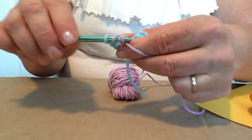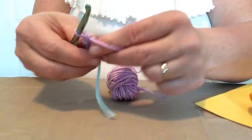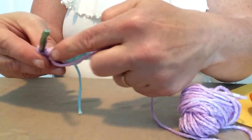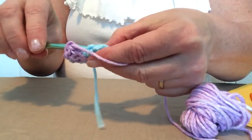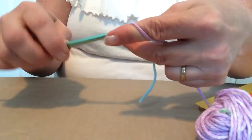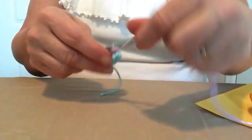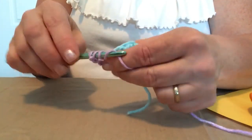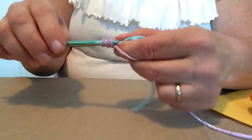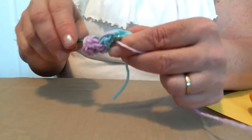...seven, eight, nine, and ten. Now we're going to join that double crochet to the top of the first double crochet with a slip stitch, and chain three. The chain three on this pattern on each row will count as your first double crochet. For row two, we're going to put one double crochet in that same stitch — the chain three counts as two double crochets — then two double crochets in each double crochet, which will give us 20 double crochets on this row.